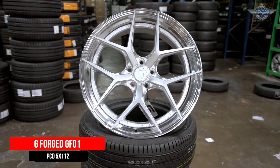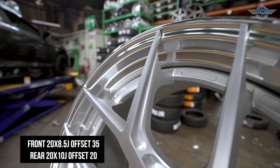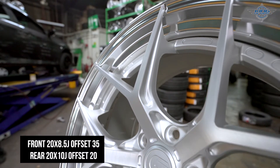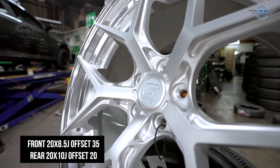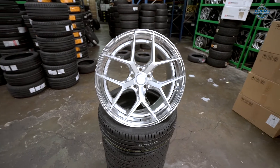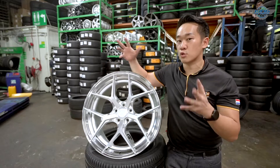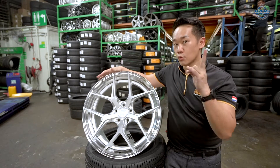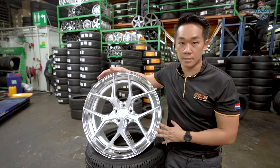This rim is definitely one of my favourites — the GeForce GF-01. GeForce is a rim brand from Thailand and this is a two-piece modular rim. What is two-piece modular? It means that if you remove the bolts under the spoke, you can dismantle this rim into two pieces, making it very unique. This five double-spoke, chrome-lit design makes the car look very aggressive and super big. I have this rim in two colours: black and silver, easy matching for any colour of Mercedes GLC.